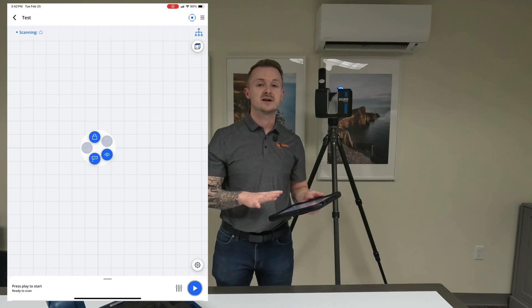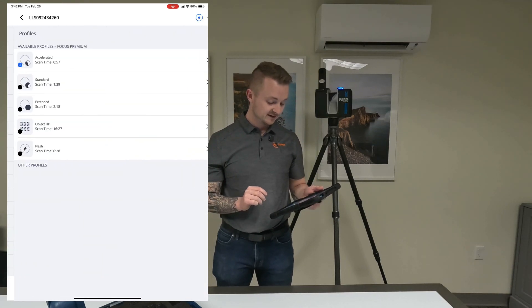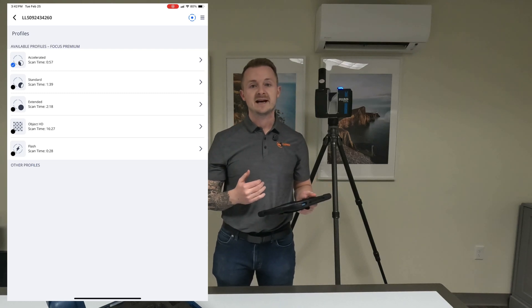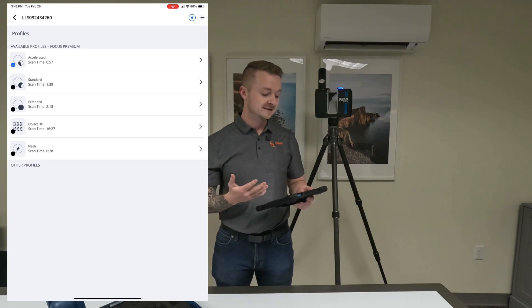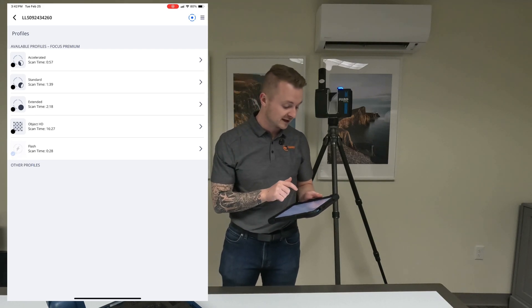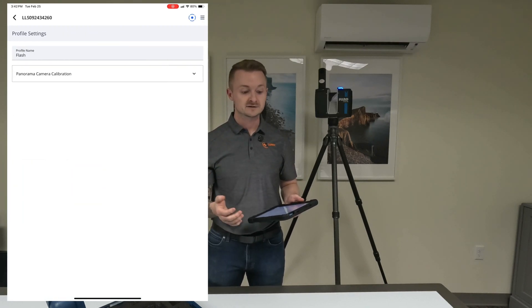Here is a generic new project with nothing in it yet. Down at the bottom right, next to the play button, we're going to hit the Profiles button. This is how you pick different densities of points, taking different amounts of time depending on how much detail you want in your scans. For this demo, we're going to do Flash Scans — I'll click Flash and then hit the over arrow.